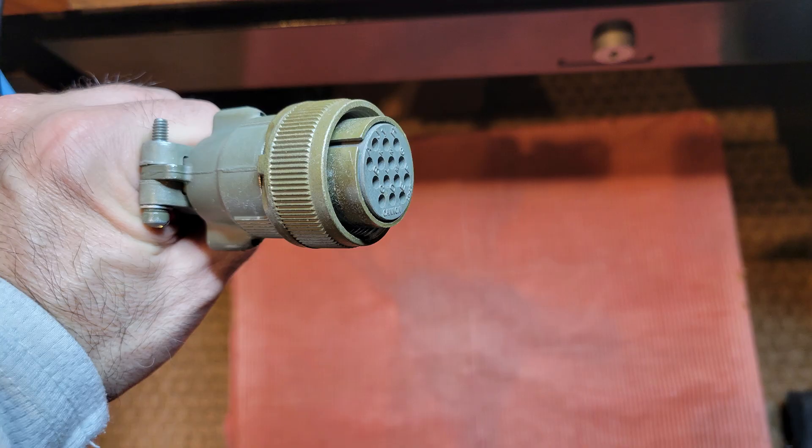So the first thing I had to do was obtain one of these military circular connectors. Fortunately, it is the exact same connector used in the RF-382 series of antenna couplers, which are fairly common. I used to do a lot of playing around with those couplers — still do, I guess, in some ways — and so I had one of these available.